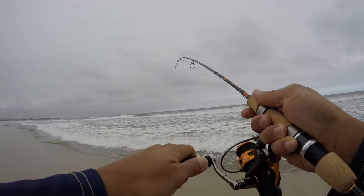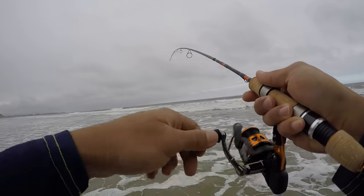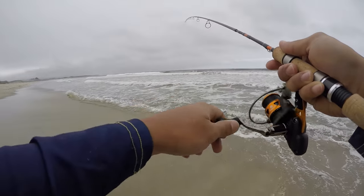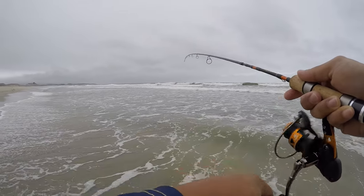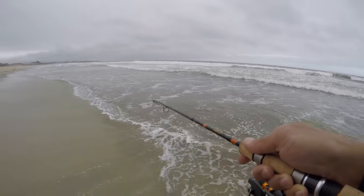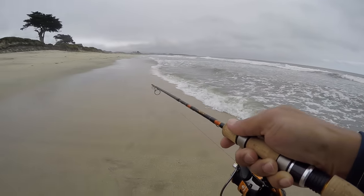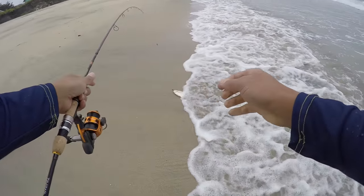Boom — first cast! Yeah, a little guy, really little. Good fight though, good fight. Everything's a good fight on this setup. Oh man, is he still on? There you go.